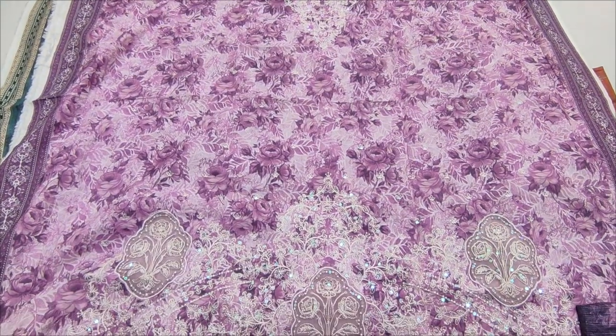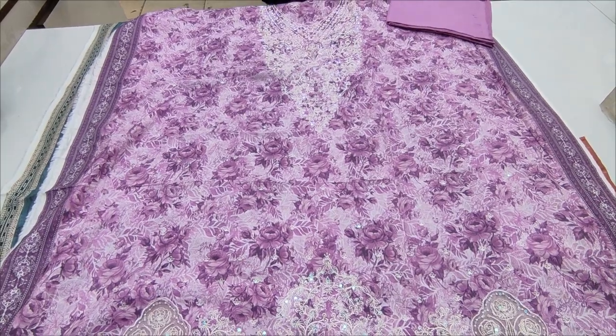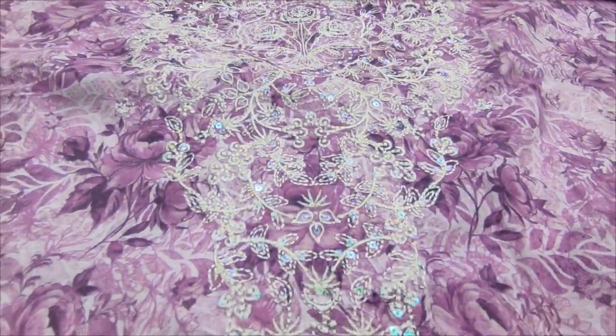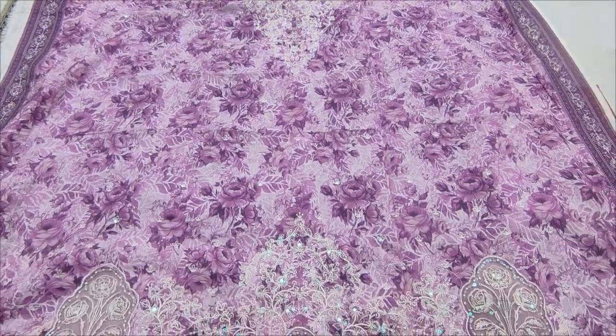Hello everyone, I am Jhul Kaji Riyad. This is the Sakafat collection. Here is a new design in cotton fabric. Embroider neck with sequin touching.